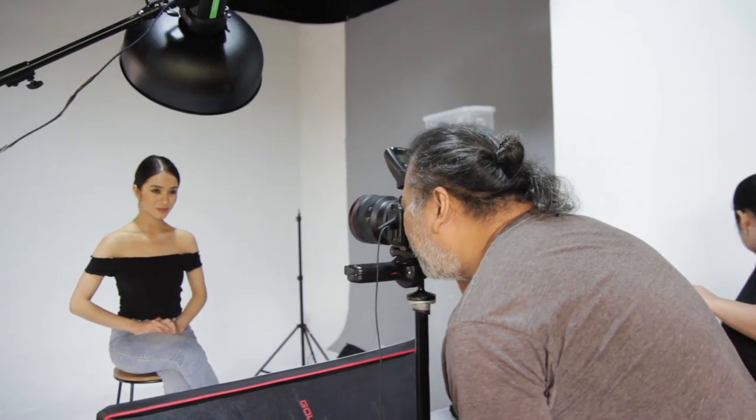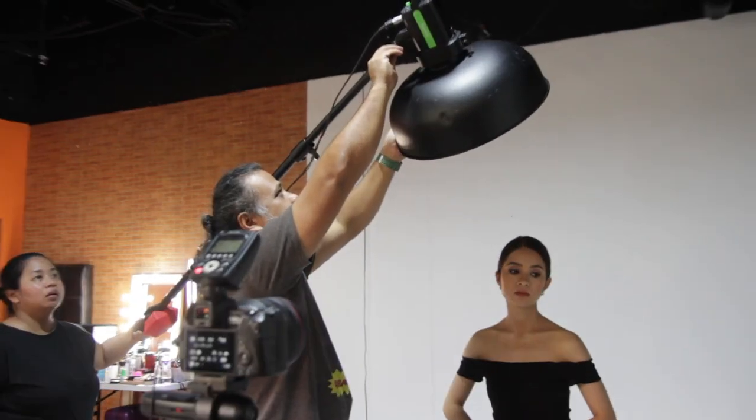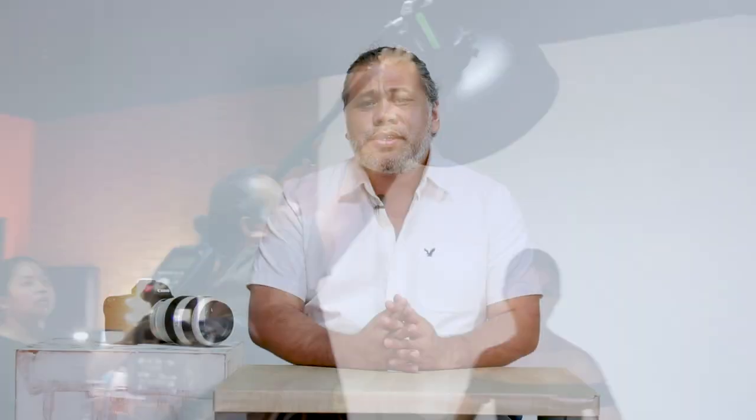So let me show you how to use strobes — to give you control over your lighting and the flexibility of creating mood to express your art. I have been working with strobes for a decade now and I'd like to share with you what I've learned over the years.